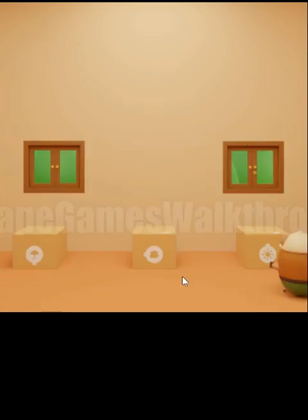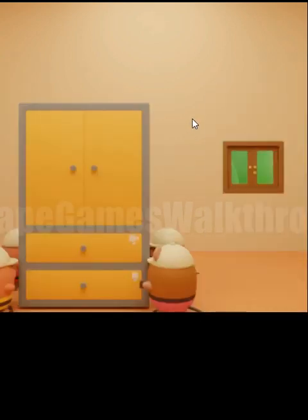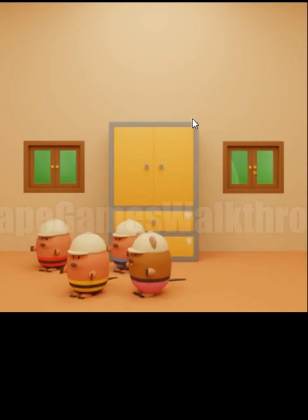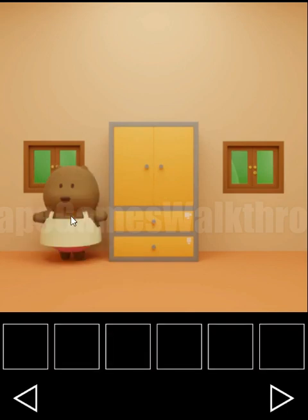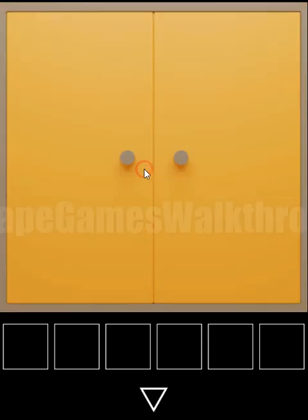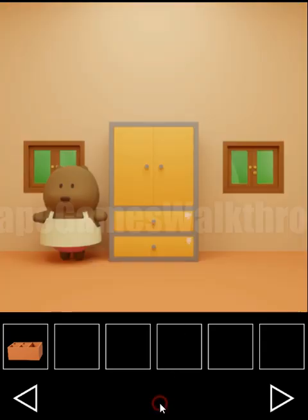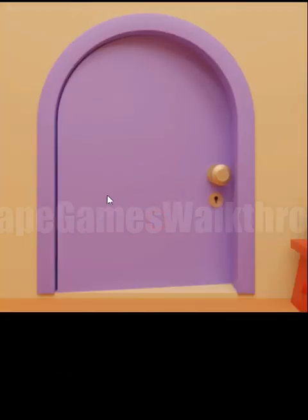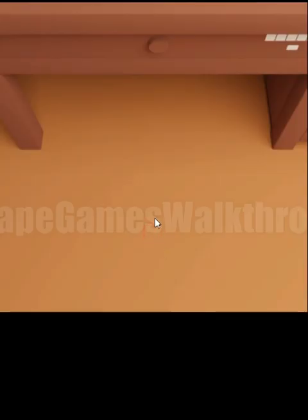Going further, these boxes are moved and we have a cabinet with more hints and puzzles. She wants socks and a red vest. First let's open the cabinet and get the box for pencils. Looking at these hangers we can see they are turned right, left, right, left, right and right. Rotating the same here — right, left, right, left, right and right — we get a key.